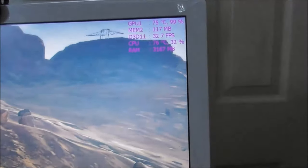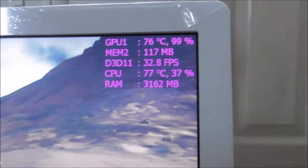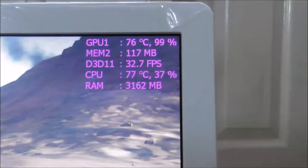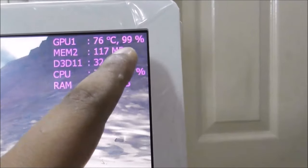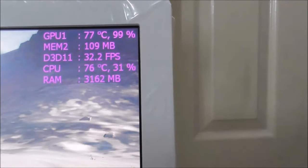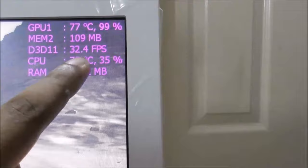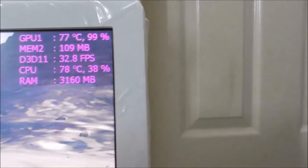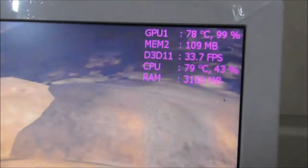Now the frame is at maximum and the GPU has more load. As you can see, it's now going up — the GPU was working at 80 percent before, but now the GPU is at 99 percent because I set the frame to 0, meaning unlimited. Before I had a frame restriction of no more than 26-27 fps, but now it's unlimited, so my FPS is 32 to 34 depending on game load.